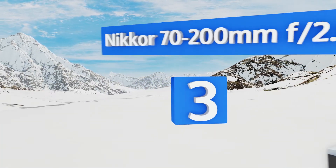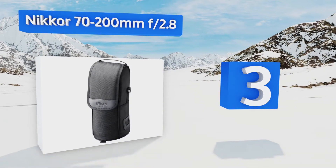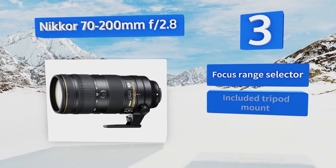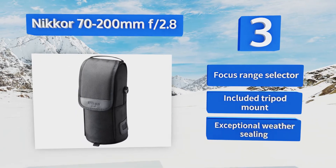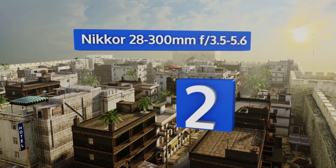Nearing the top of our list at number three, the Nikon 70-200mm f/2.8 is the telephoto end of the company's sought-after holy trinity of glass. It's one of the few models in its class that can boast near-instant auto focusing and a sharp image from one corner of the frame to the next. It features a focus range selector, a tripod mount, and exceptional weather sealing.